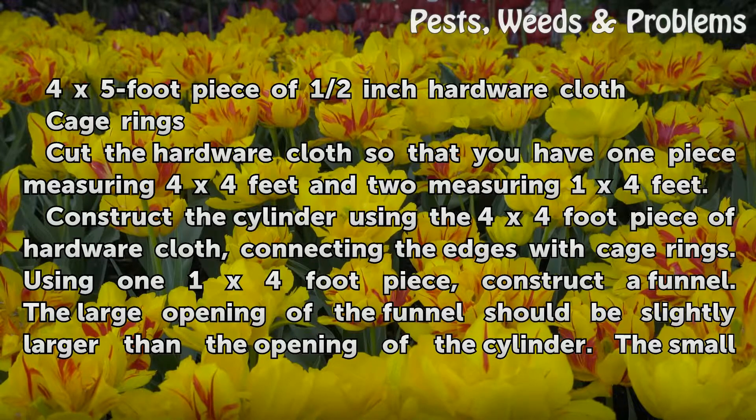Cut the hardware cloth so that you have one piece measuring 4 by 4 feet and two pieces measuring 1 by 4 feet. Construct the cylinder using the 4 by 4 foot piece of hardware cloth, connecting the edges with cage rings. Using one 1 by 4 foot piece, construct a funnel.